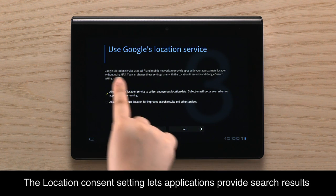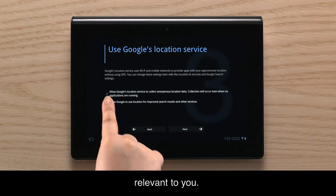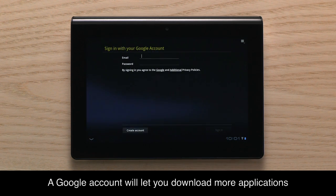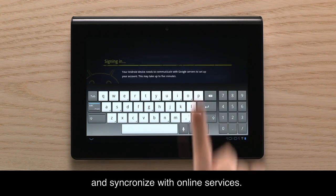The location consent setting lets applications provide search results relevant to you. A Google account will let you download more applications and synchronize with online services.